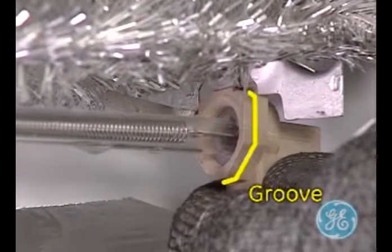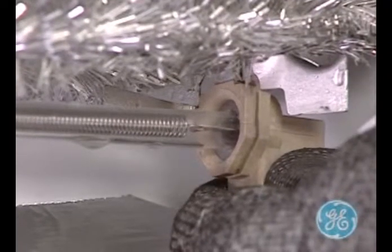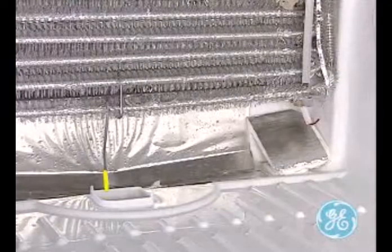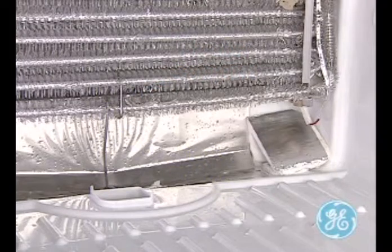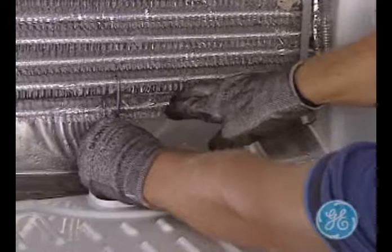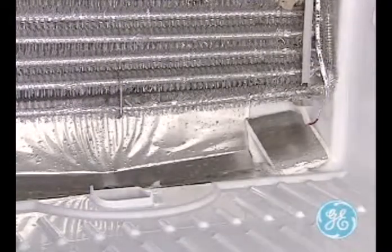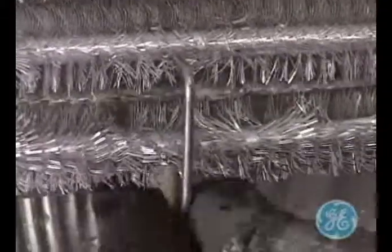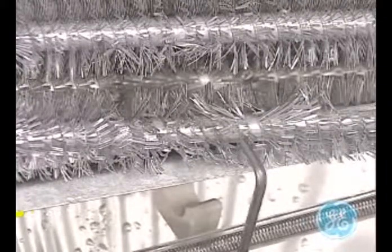Note the groove on the heater assembly that fits into the evaporator side channels. Here is the location of the heat probe, which is discussed in a different video clip, as well as the defrost heater middle support. After unhooking and removing the heat probe, unhook the middle support from the tubing of the evaporator while taking note of the insulator as well as the heater shield that need to be in place upon reinstallation of a new heater.